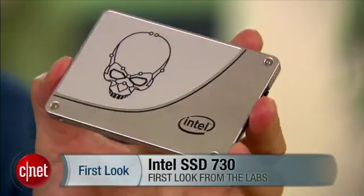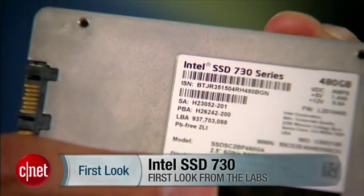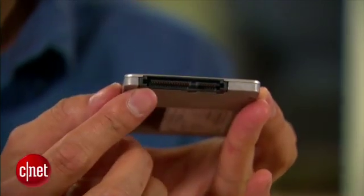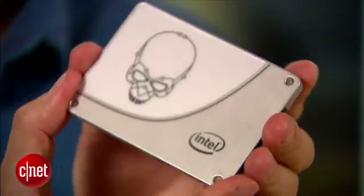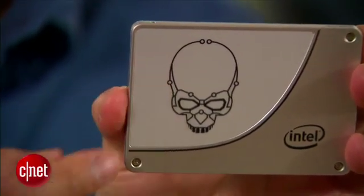Now this new drive is made of all-aluminum casing and feels very solid even though it's very light. Over here you can see there's a standard SATA port right here to hook it to a computer, and on top it uses a very attractive etched logo.